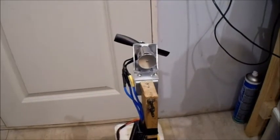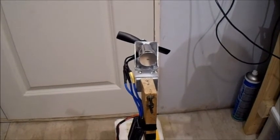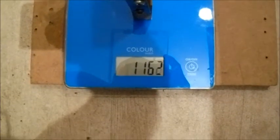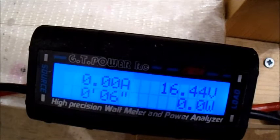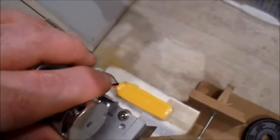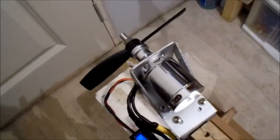For a laugh I thought I'd stick on a Dalprop 4045 bullnose prop just to see what results I get. 41 ounces thrust and 620 watts. So let's be crazy and stick a three-bladed prop on now.